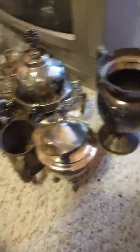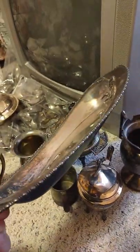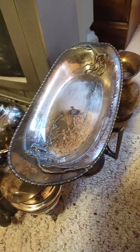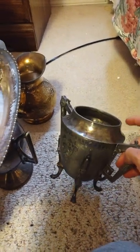Not everything marked quadruple plate is super valuable, but it's more likely to be antique. For example: Hartford Sterling Co. quadruple plated — you can tell it's thicker and heavier. Early platers used fairly large amounts of silver on their pieces and also used heftier, thicker base metals.